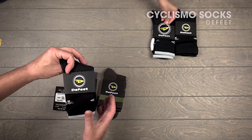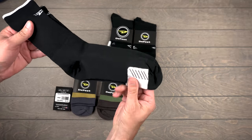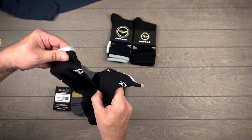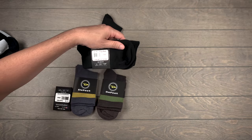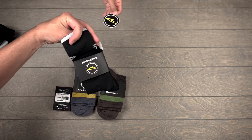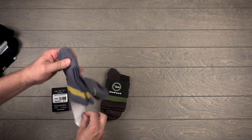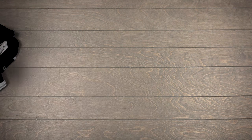These guys, Ciclismos - these are one of my favorites. Again, padding on the bottom, right there on the ball of the foot, which is awesome. And then nice compression at the top. So we got two Levitator lights, two Ciclismos. And these guys - I forgot what these were, but I know these are new and they'll have lots of padding.